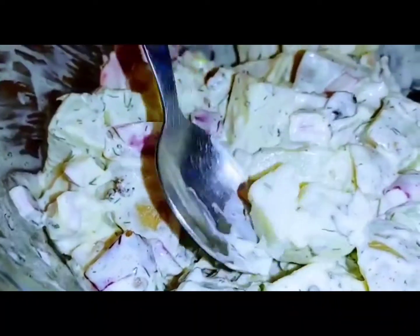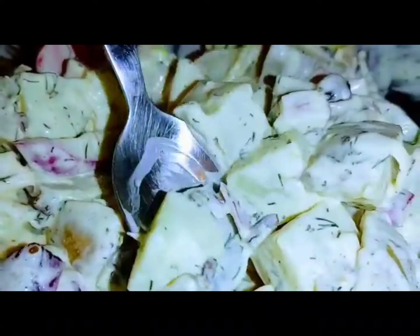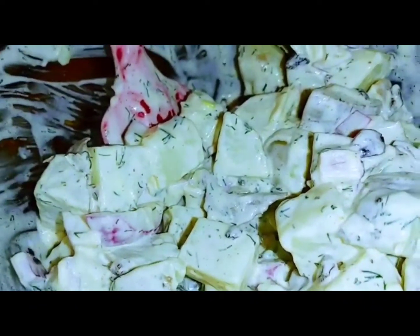I'll do the honor of having the first bite. Scoop it and I'll try it — a piece of everything. Oh, that looks good! We're so big on potato salad as a side dish — Filipinos love it.